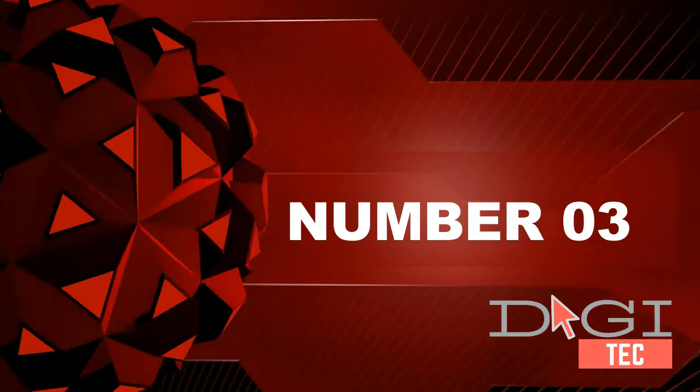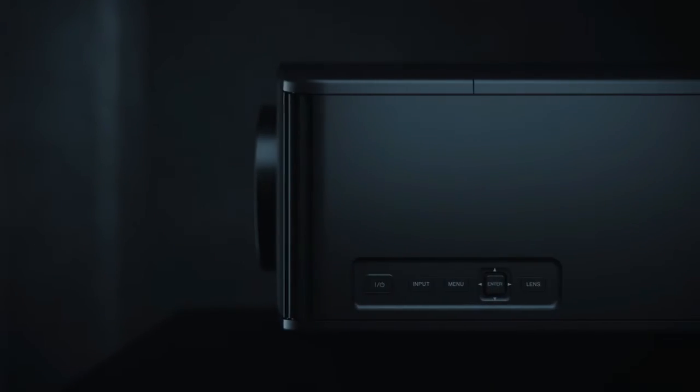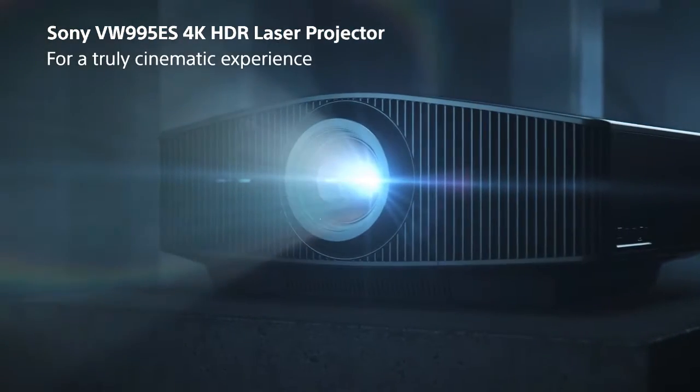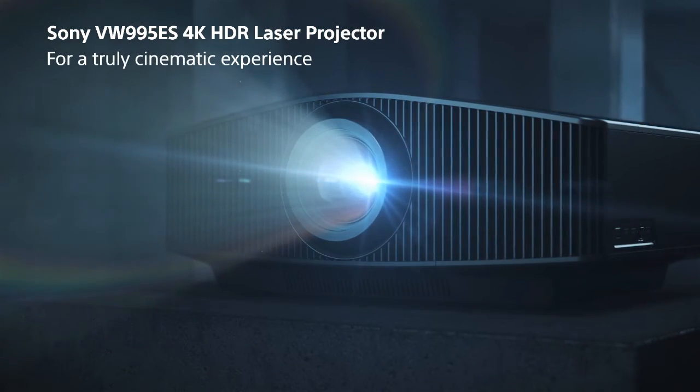3. Highly Efficient Laser Light Source and Compact Size Chassis. Full 4K Resolution, 4096x2160 pixels. High Brightness with Dual Contrast Control Engine featuring Dynamic Laser Control and Physical Advanced Iris.